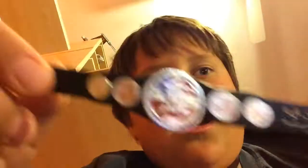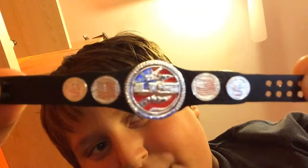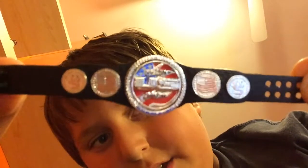So first, before I show you the actual figure, I'll show you the belts — the championships. First, it's the spinner US title belt. I think that's the best I could do focusing on it. This spins kind of — well, you can move it, but you can't really spin it. The back is nothing, and this part here helps it spin.